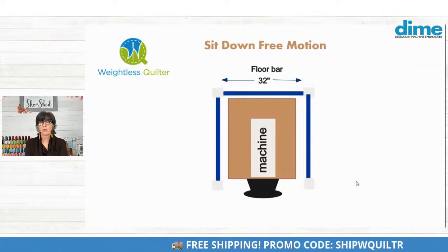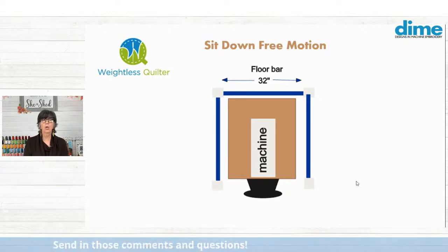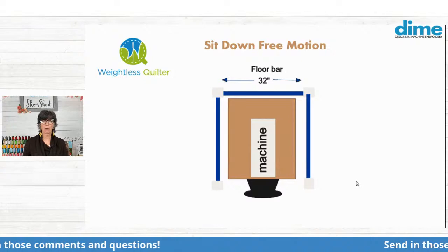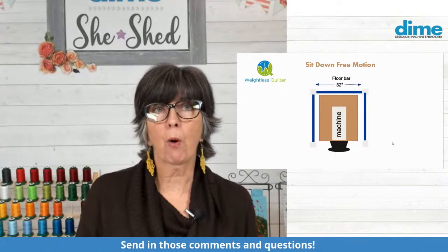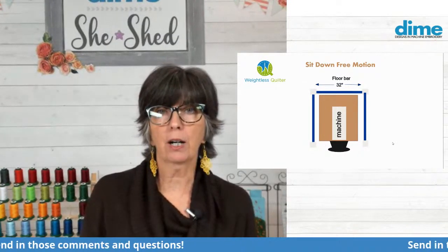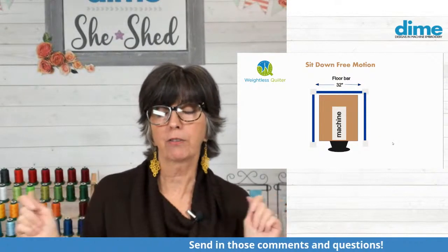For those of you who love free motion quilting — like the Baby Lock Tiara or the new HandiQuilter Moxie — this is how you would sit at the machine. On a sit-down machine, you sit at the needle and the machine extends directly in front of you, and you guide the fabric underneath the needle in that fashion. I would suggest that you use three floor bars — one in the back and two on each side.